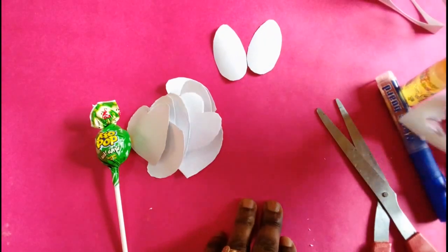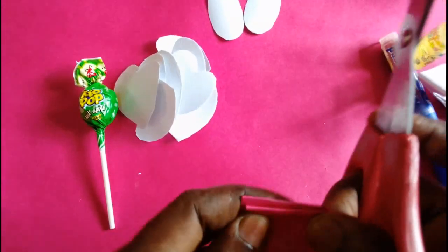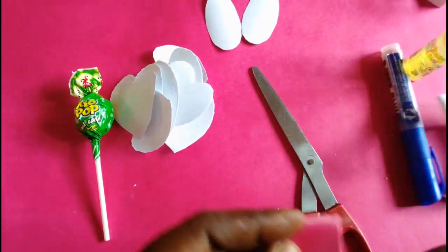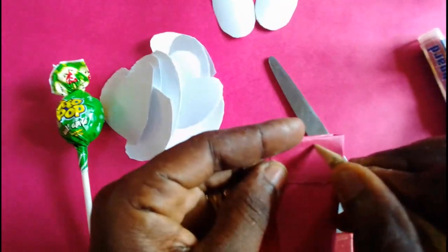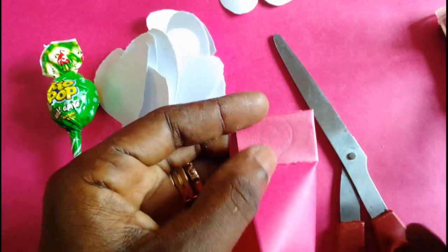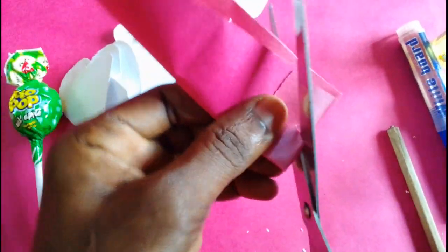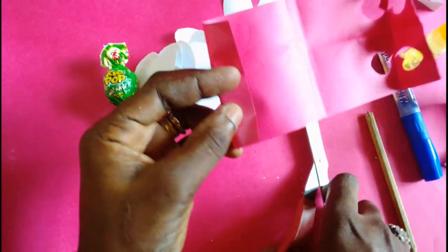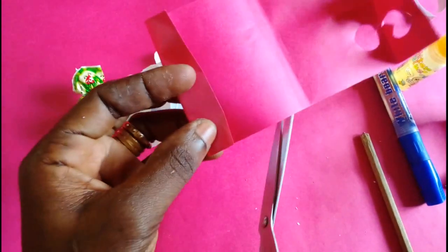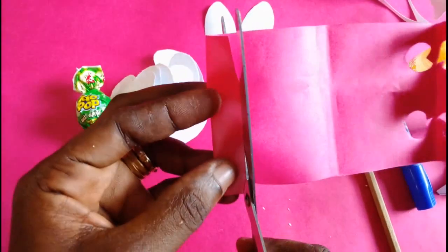I'll take my pink colored sheet of paper and cut out 4 small hat shapes from it. I can use my pencil to draw them out first, then cut them out. Lastly, I need 2 slim ovals, which I'll also cut out from my pink sheet.